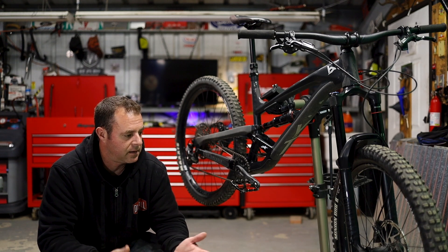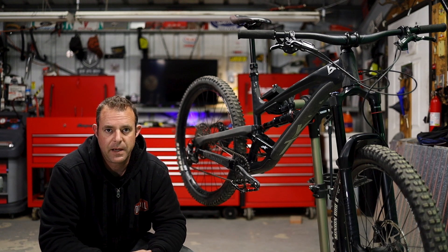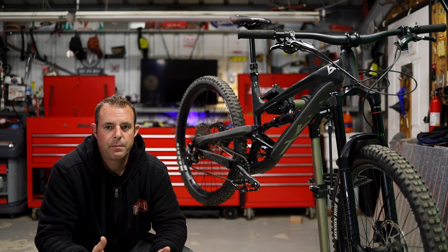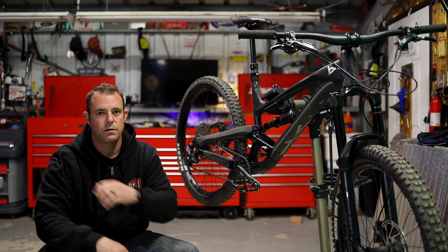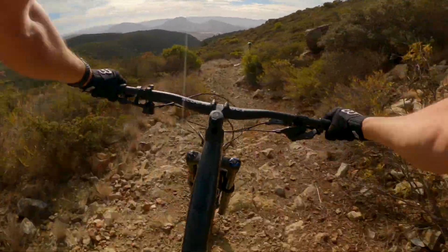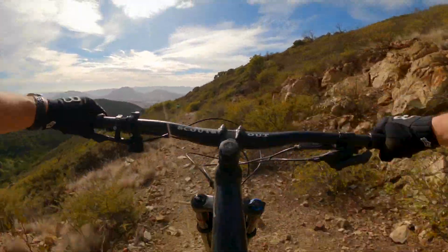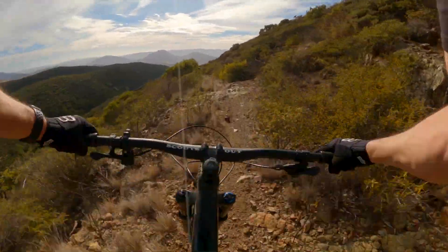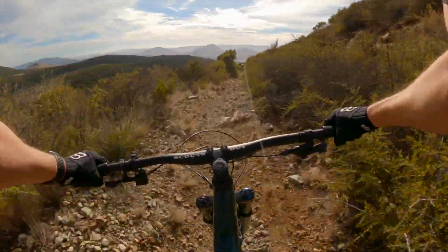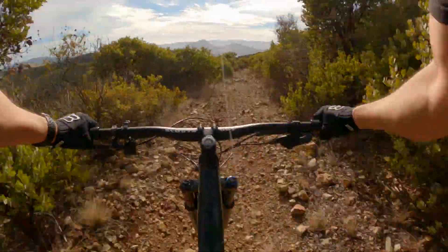At this point I honestly don't know my PSI and I don't really care, as long as I have the 30% sag. If I'm doing maintenance — taking the fork or shock apart — I might check PSI so I can get back to it quickly, but keep in mind those might not be the best settings for you. I'm basing my settings off what I've researched and the terrain I ride. I don't get to ride a lot of flow trails — everything I have is rocky jank. Until I started dialing in the suspension, I thought I only wanted to ride flow and jumps, but now I actually love rocky jank.